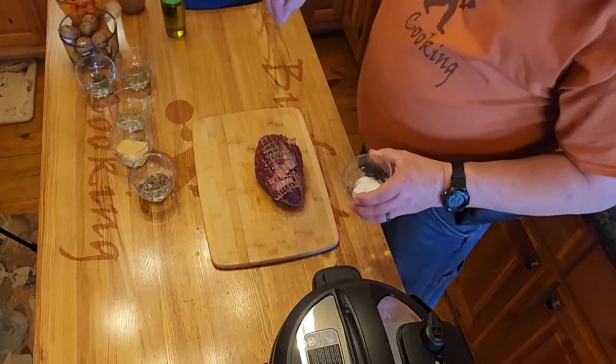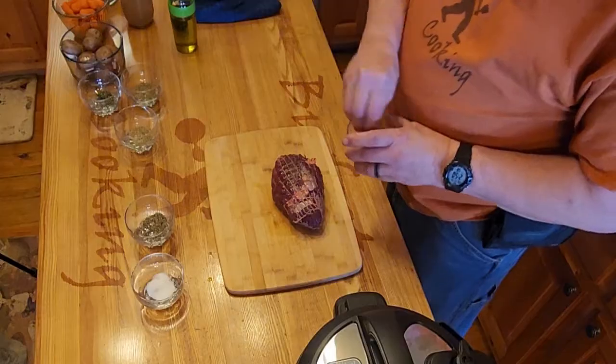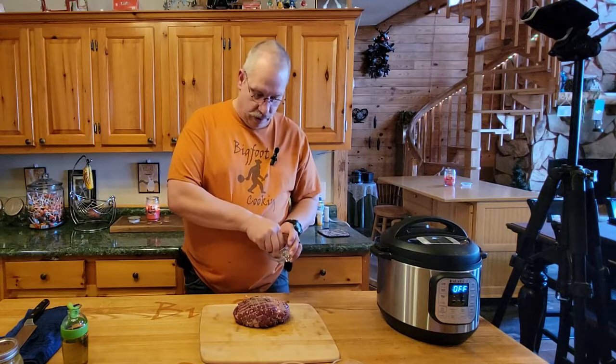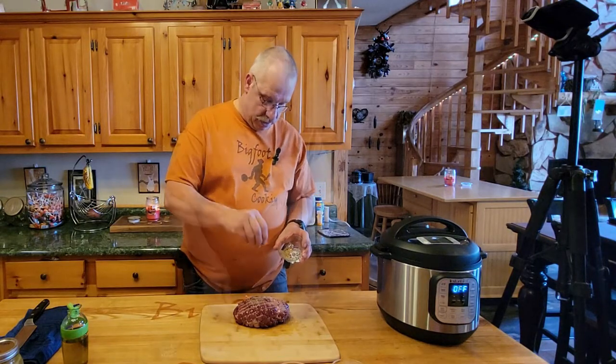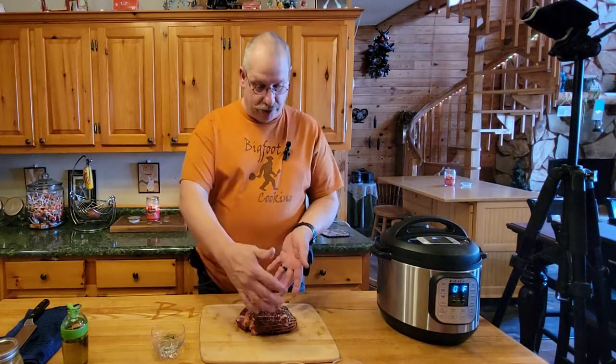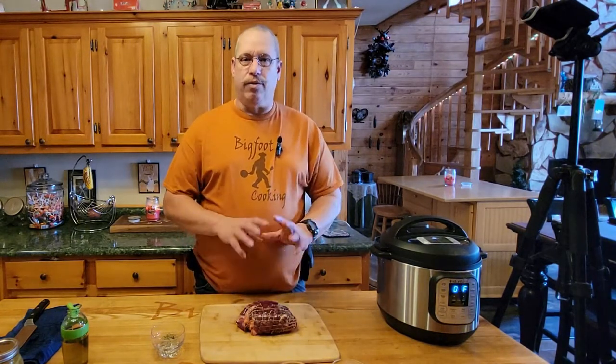We'll just do a little rub and take a good pinch of salt, a little pinch of pepper, a little pinch of garlic. We always have thyme for thyme. Flip it over and repeat the process - you want to get it on the sides and everything because you want the flavor to go through the whole roast, not just on the edges.